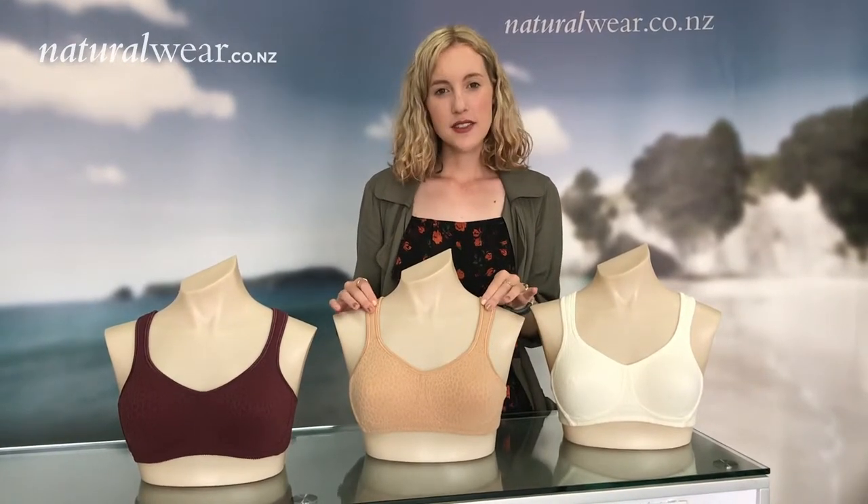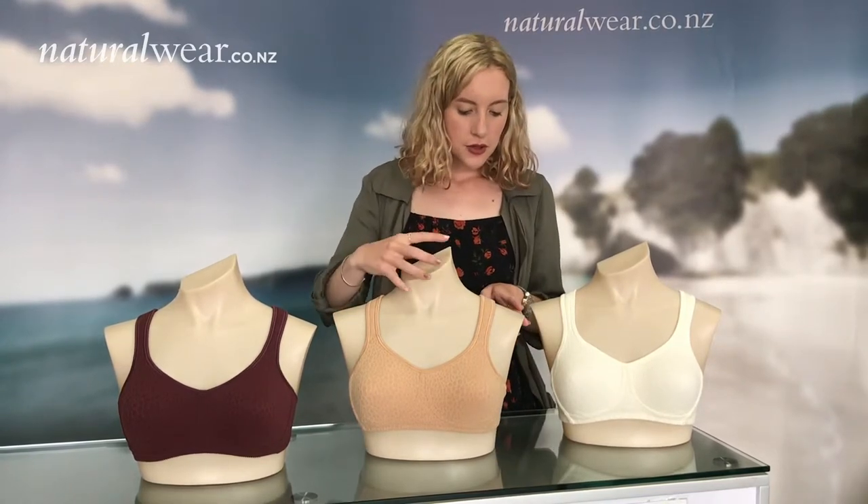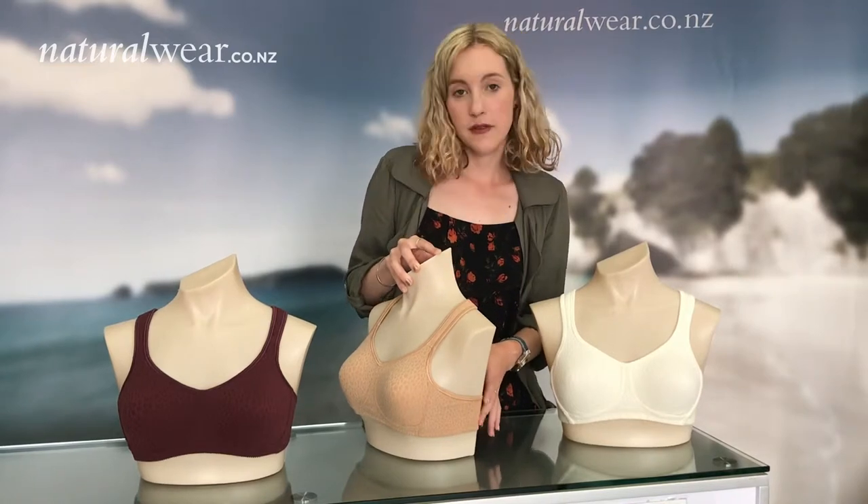The straps on it are padded so it's cushioned and really comfortable on your shoulders, and Mona also has really high sides, just again for comfort.